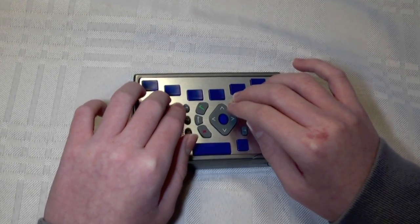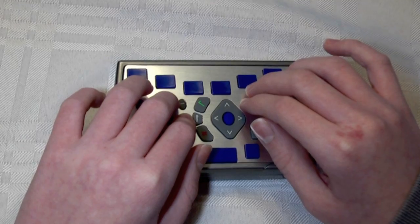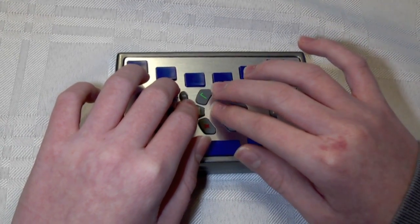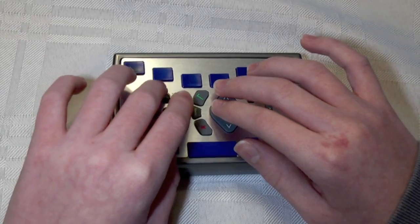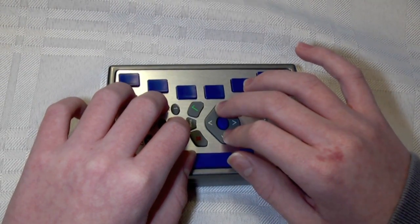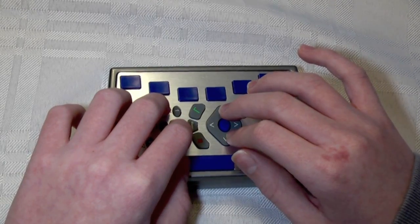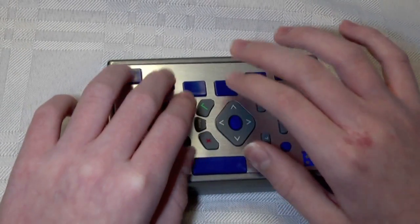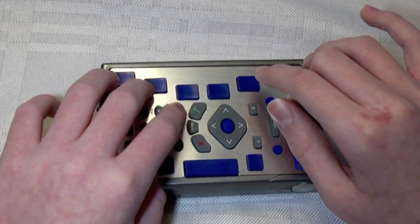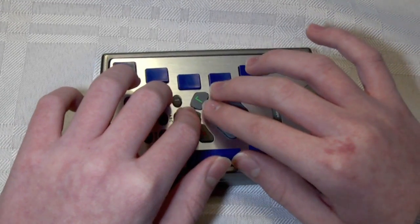I'm going to do this by pressing 4. I'm in the Applications menu, so I'm going to press 4 to get into the Internet menu. Web browser is the first option, so I'll press 2, but you could arrow to email. Email is now opening. We hear the list of messages in my inbox. I have deleted my email account on the Braille Plus, so if I were to do a send and receive now, it would not be able to get any of my email.